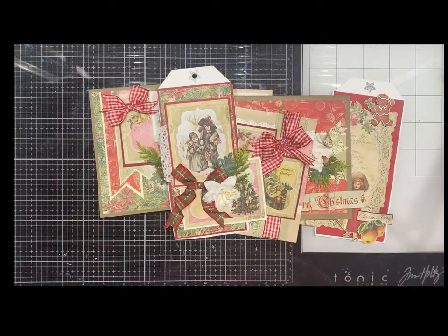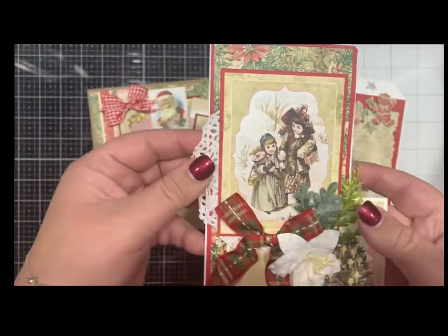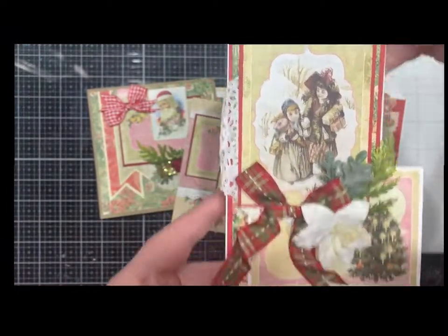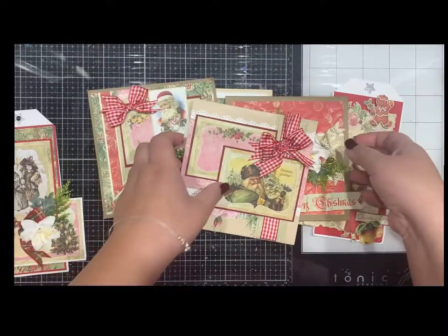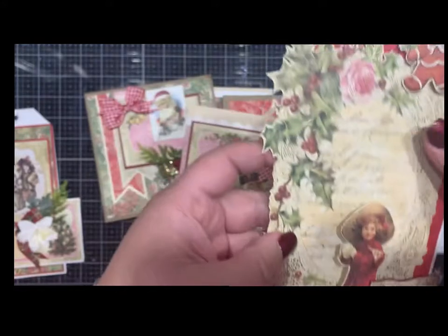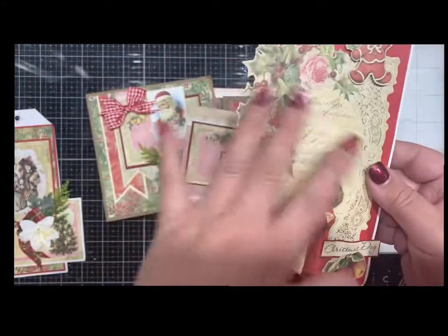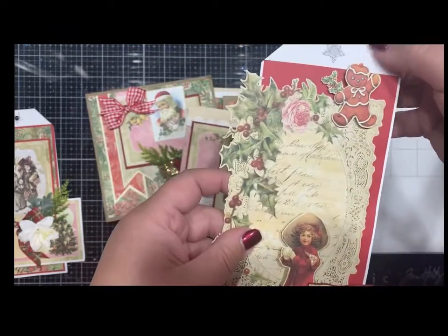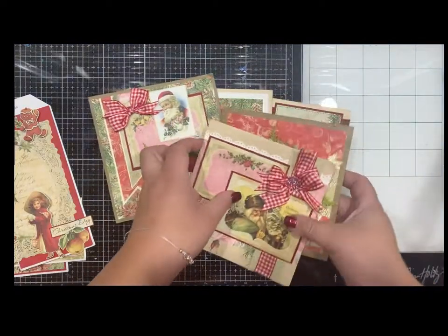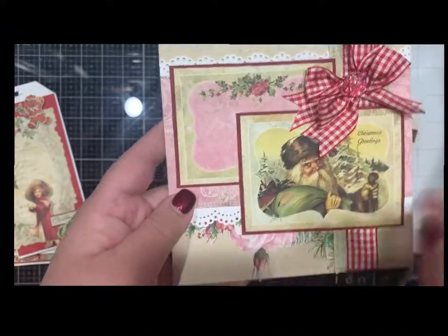We used the Christmas Storyline from Crafts and You Design. I just want to show this off — look how freaking cute, with the flowers. And there's a tag too. The kit's gonna come with all the papers; you just need the basic card stock. I love this paper — it's like this vintage Christmas paper. So let me show you the cards.